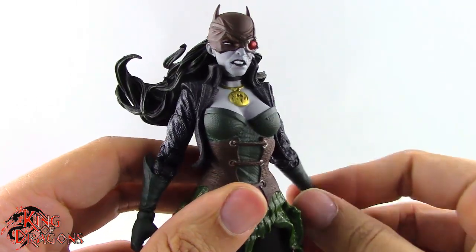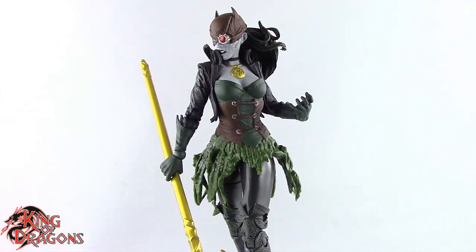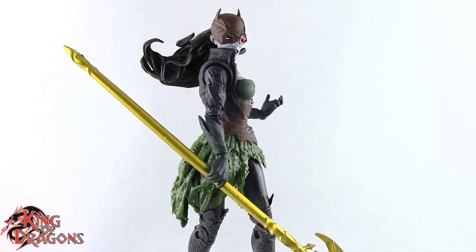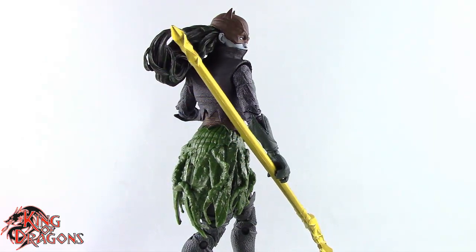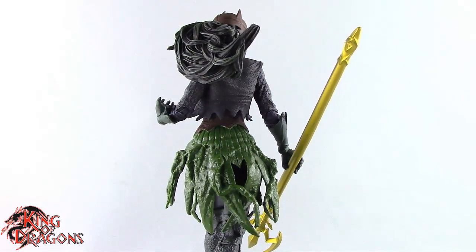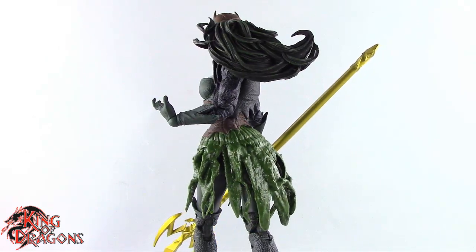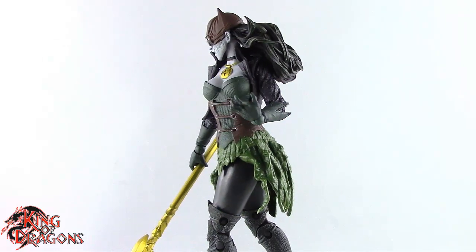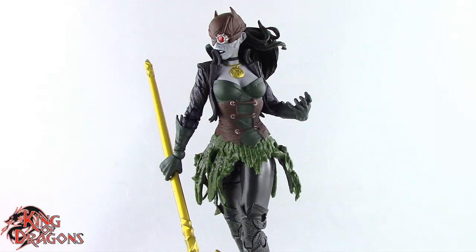With the articulation covered, let's get to final thoughts. Overall, I really love the detailing on this figure. Her articulation isn't the greatest and there are some points that could be improved, but what we have here is another really great figure from McFarlane. I'm really happy to finally complete my Dark Knights from the Metal series — that's one of the best things McFarlane has done, seeing as DC Collectibles and Mattel never gave us true figures from that comic book series.